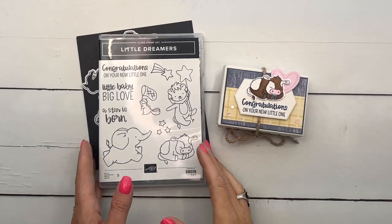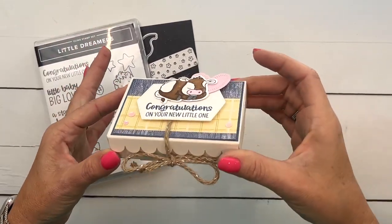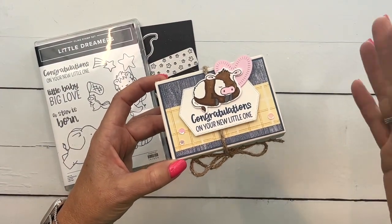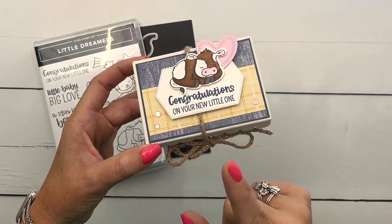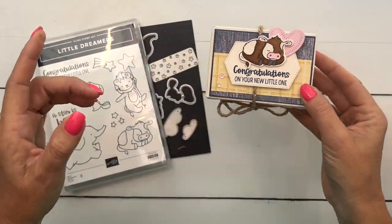Hey everybody, Erica Sirwin here from Pink Buckery Designs. I'm going to show you how to make this really cool little gift card box. This is a box from Stampin' Up! I love to make 3D projects, but sometimes, let's be honest, we're in a hurry and we want something that's fast. This is fast and it's easy. I'm going to show you how to put this together and just how stinking cute it is.